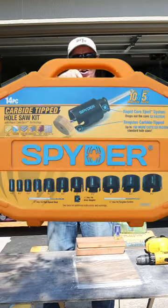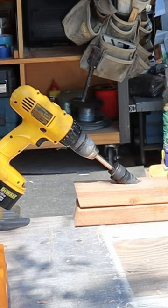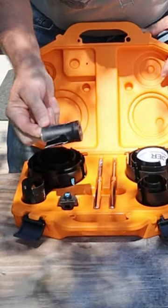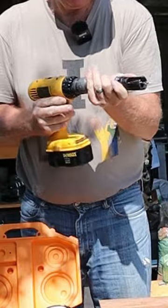Hey DIYers, did you know with this spider hole saw kit you can drill angle holes? Just choose your bit size — in this case we'll go with an inch and three-eighths. Get your bit and chuck it all up.